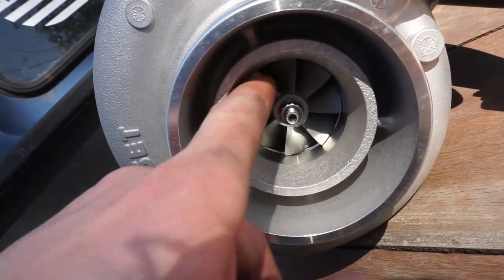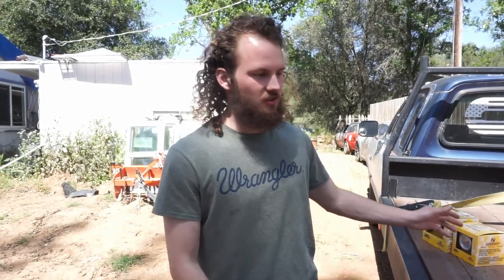All right, we're moving forward with this damn truck. Last time you saw us put a turbo and a four inch exhaust on this first gen Cummins, but we want to make sure that we don't blow it up in the pursuit of more power.